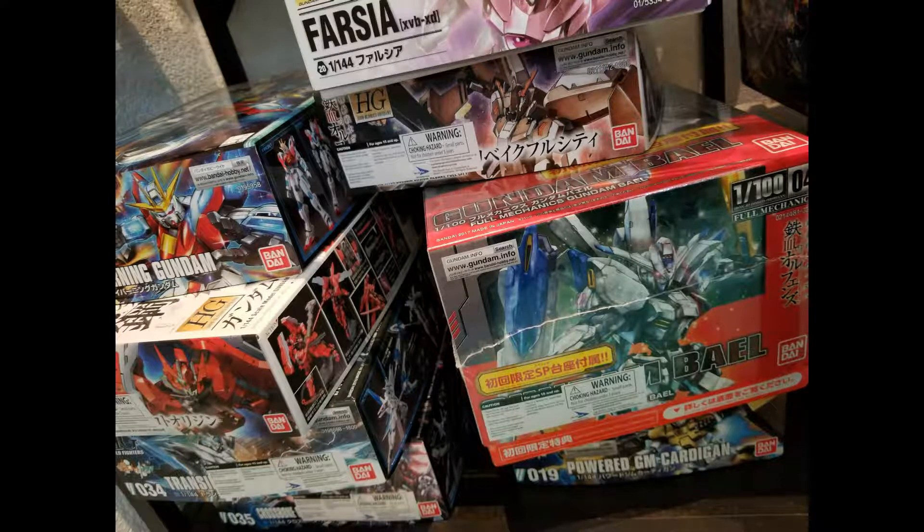Alright, hello everybody, it's Beau Hyndman with a quick video. I'm just going to show you what I do with my extra box tops. These are the boxes here that you're seeing that you might have a whole bunch of.